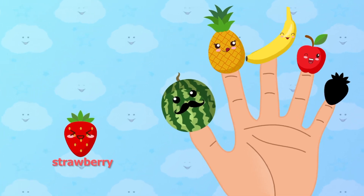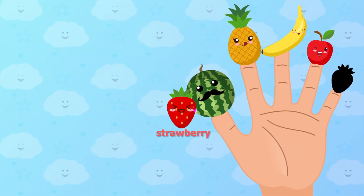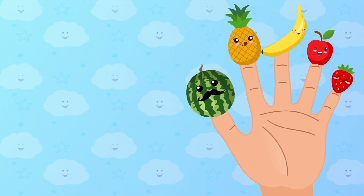Strawberry, strawberry, where are you? Strawberry. Here I am, here I am, how do you do?